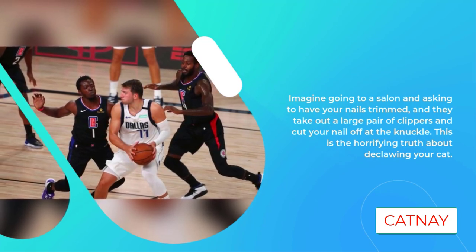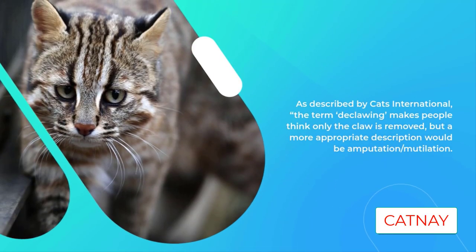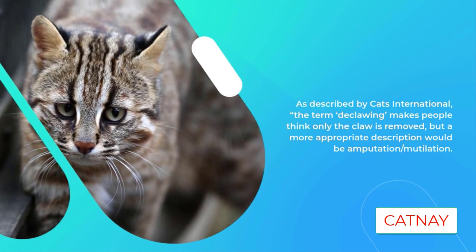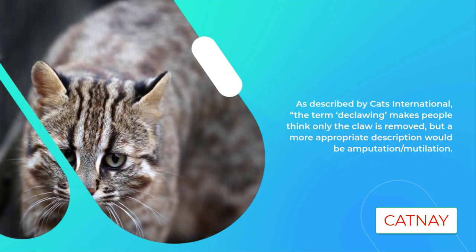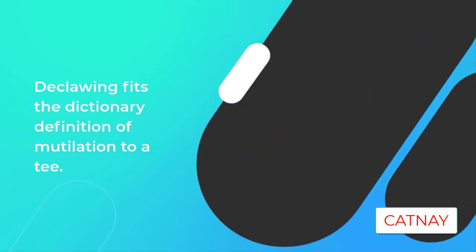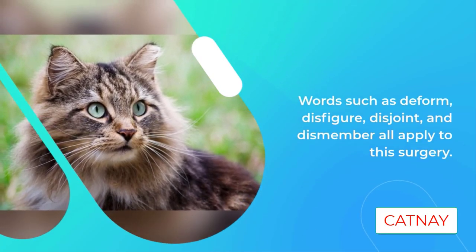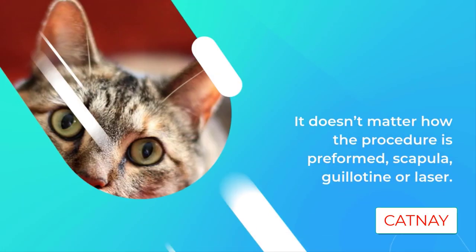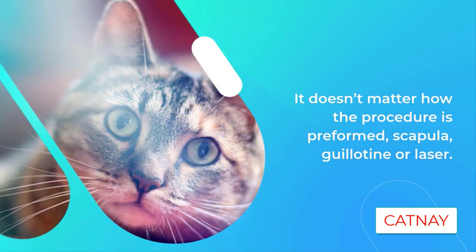As described by Cats International, the term 'declawing' makes people think only the claw is removed, but a more appropriate description would be amputation or mutilation. Declawing fits the dictionary definition of mutilation to a T — words such as deform, disfigure, disjoint, and dismember all apply to this surgery. It doesn't matter how the procedure is performed — scalpel, guillotine, or laser — the end result is the same: excruciating pain.